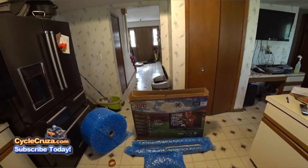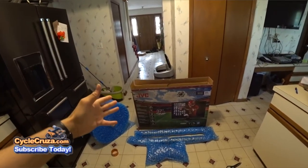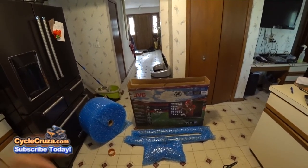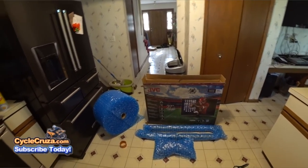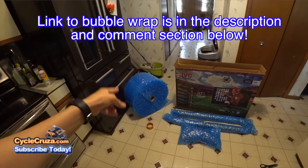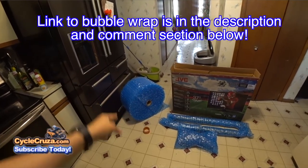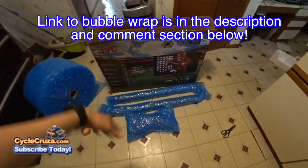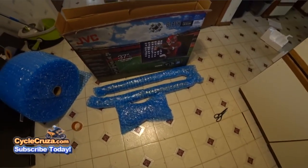I found a very cheap solution — an old 37-inch LED TV box up in my attic that will work absolutely perfect. I wrapped the suspension in bubble wrap, and I'll include a link to where you can buy the bubble wrap — it's fairly inexpensive. Basically you just wrap the forks and the shock with the bubble wrap.